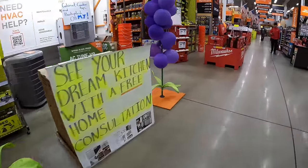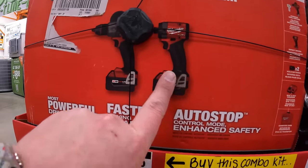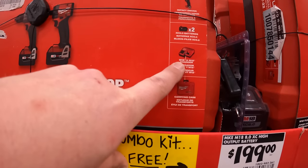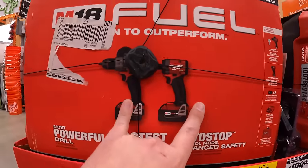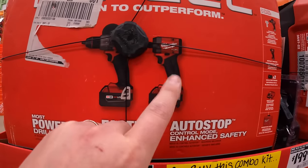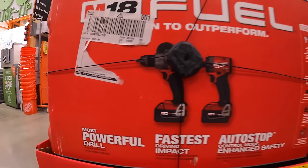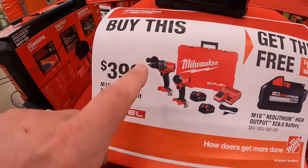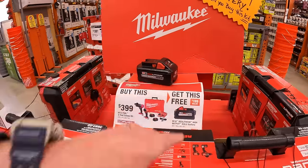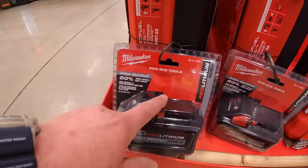Milwaukee does have a deal over here. They have the Gen 4 hammer drill and impact driver as a kit for $399 — comes with two 5 amp hour batteries, M12/M18 charger, and a hard case. These are awesome tools. I like the new Gen 4 impact driver, but I still prefer the Gen 3 because it's more powerful and a bit more compact. If you get this kit, you get a free 8 amp hour High Output battery — not a bad deal. They have them tied together so you don't forget.